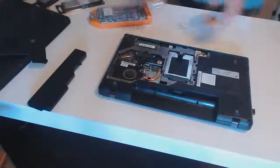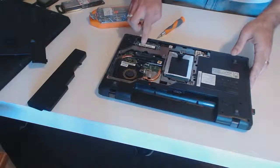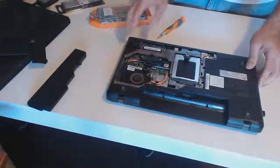Here you can see the guts of your laptop. The memory sticks on the Lenovo Z575 are right here — take a look so you can see that zoomed in. These are the sticks you're going to remove and replace with the Kingston memory sticks.